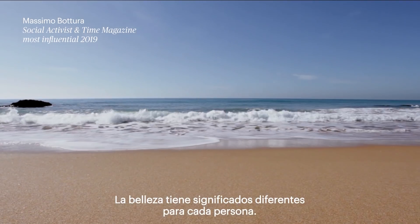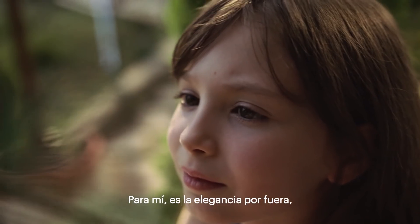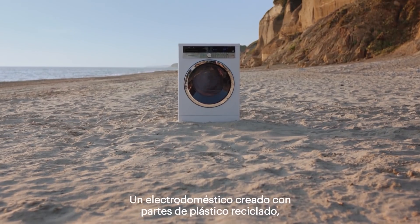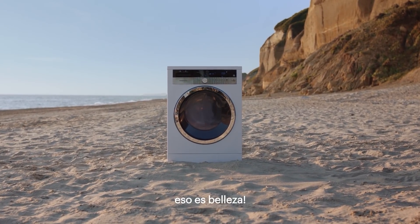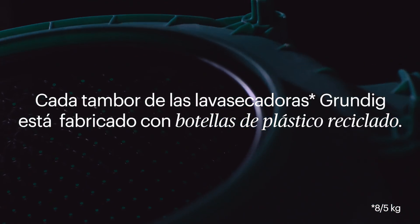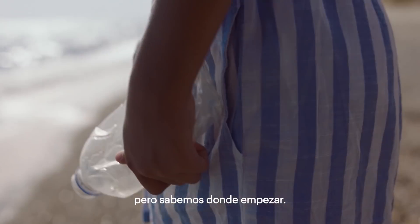Beauty means something different for everyone. For me, it is grace on the outside and good on the inside. An appliance with parts made of recycled plastic — that's beautiful. There's a long way to go, but we know where to start.